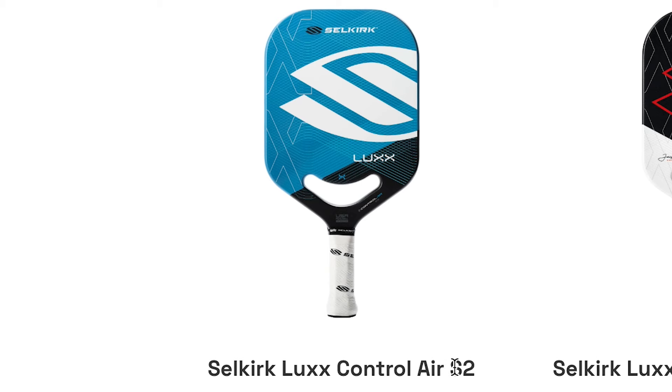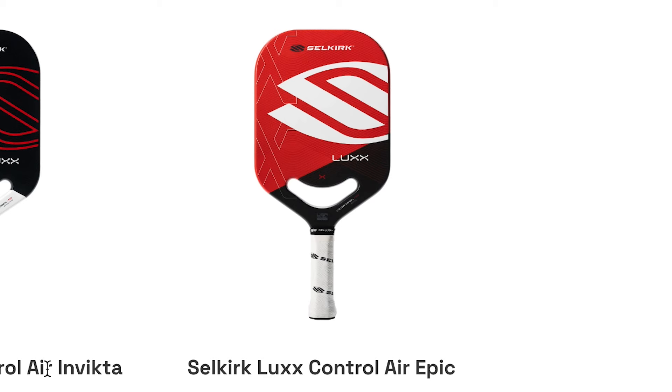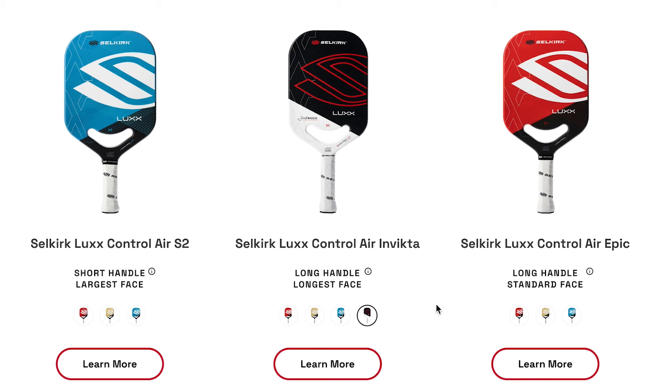Each of the paddles comes in three different shapes. There's the S2, a more beginner shape with a shorter handle, allowing the beginner's hand to be closer to the hitting surface. There's the Epic shape, more intermediate to advanced, great for players with a racket sports background since it has a slightly longer handle for two hands and is slightly wider — great for players who tend to miss-hit on the sides. And then there's the Invicta shape, most used by advanced players and pros because it's elongated, allowing a little bit more reach.